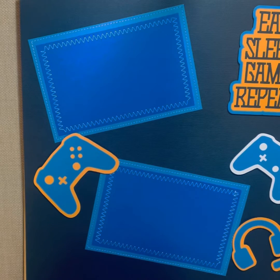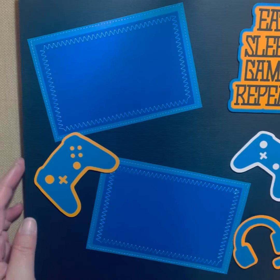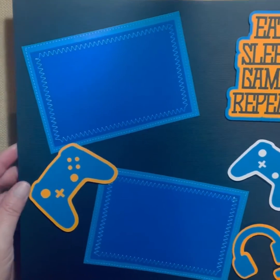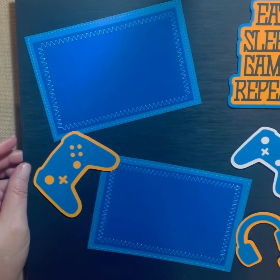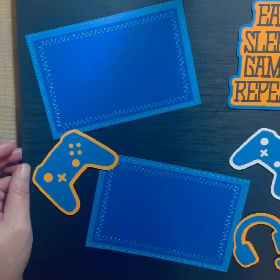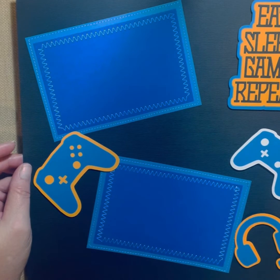We have another 'Eat, Sleep, Game, and Repeat' in blue and a yellow-orange color with a black background. This would be more for a boy. So if you have a gamer that just eats, sleeps, games, and repeats all day long, this would be a perfect page — if you're keeping a scrapbook for your child.